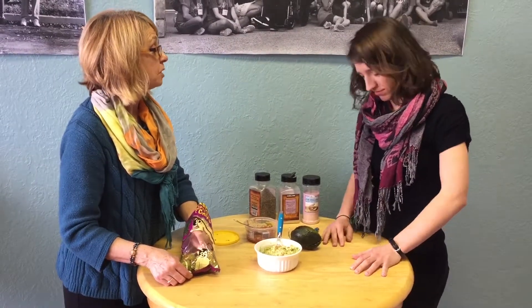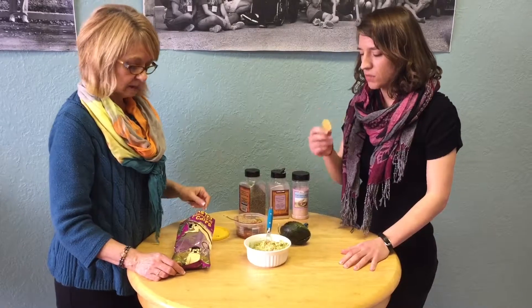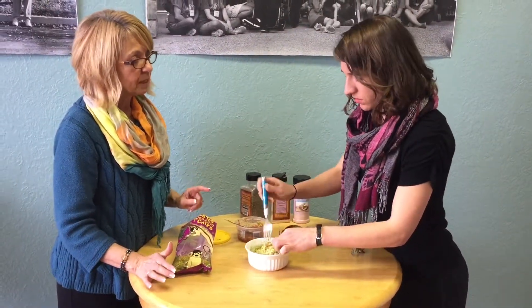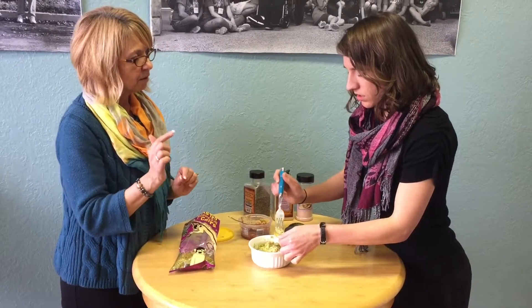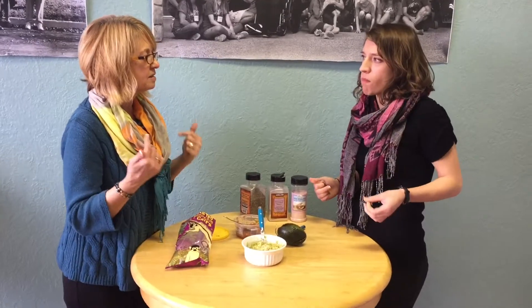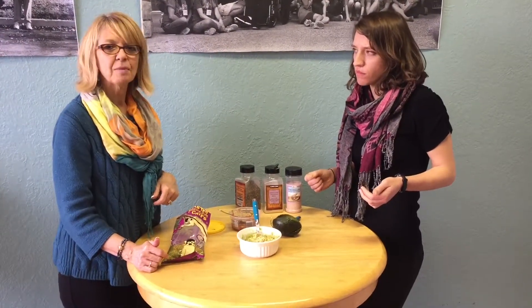Eat it with turkey, put it in a salad, put it on your omelet. You want to try? Plantain chips — what are plantains? They are like a banana, but they don't taste sweet. They grow in tropical places. Your brain is going to say banana chip, but it doesn't taste like it. I wonder if the cameraman wants to taste it?